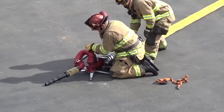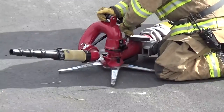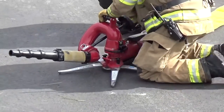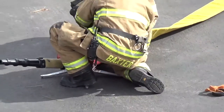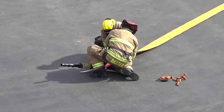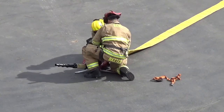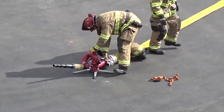Firefighter 2 then assembles the monitor and base by holding the monitor by the top carrying handle, positioning the monitor over the base, and sliding straight down. Then push the slide bar down and watch the pawls engage the groove in the base and the safety plunger engage in the hole in the slide bar.